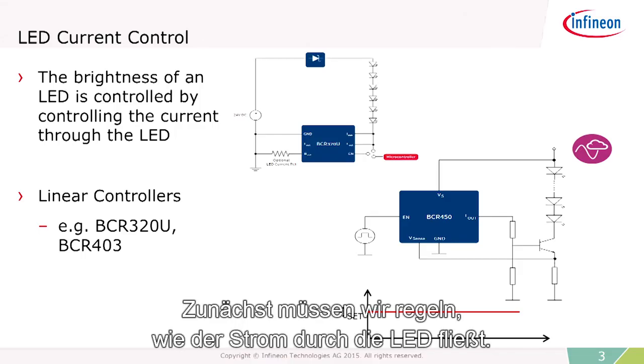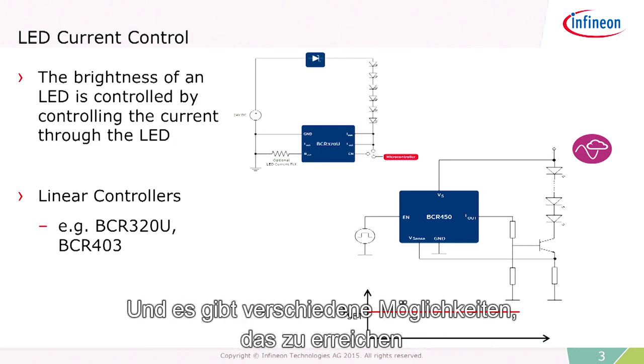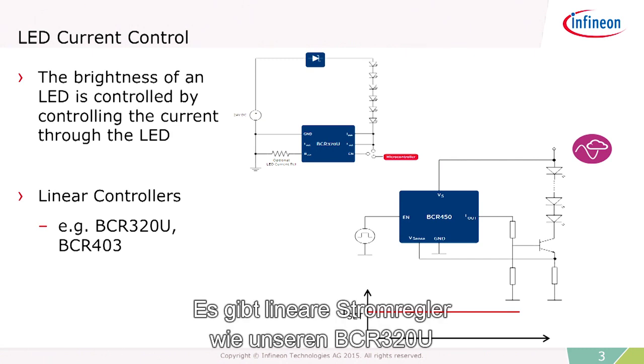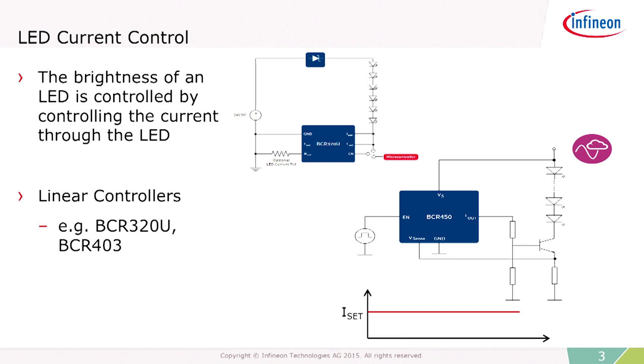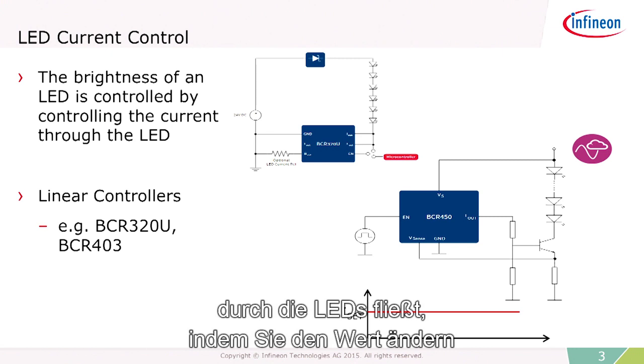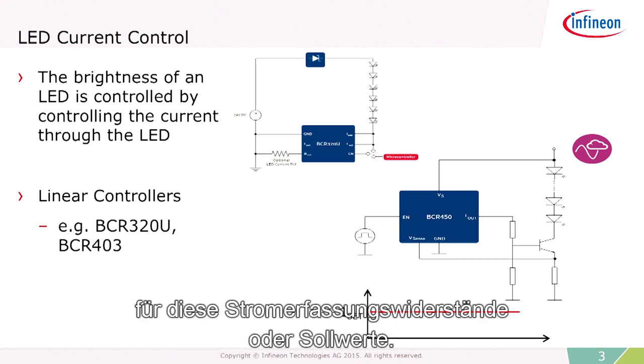First we have to control the current through the LED, and there are a number of ways to do this using external LED current controllers. There are linear controllers such as our BCR-320U and BCR-403. These act very much like linear voltage regulators, and you can control the amount of current going through the LEDs by varying the value of these current sensor resistors, or set points.